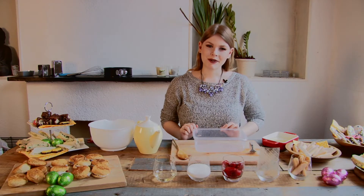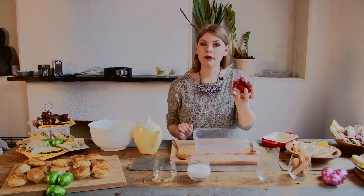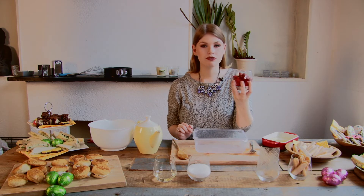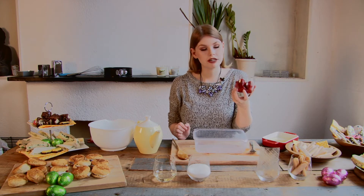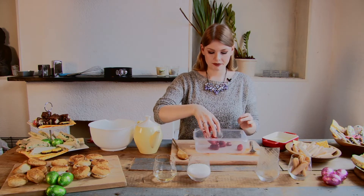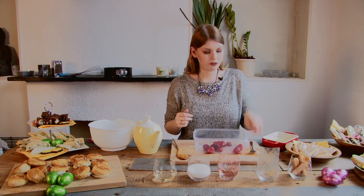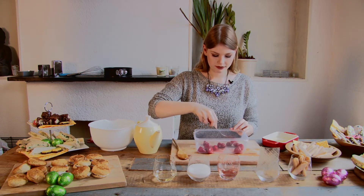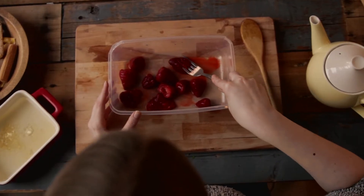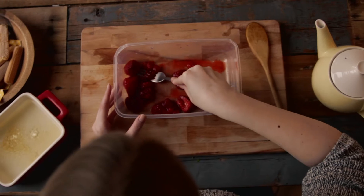The next thing we are going to do is take about 300 grams of strawberries. I have frozen strawberries here which are already thawed, but you can also use fresh ones. Pour them into a cup or mixing bowl, then take a fork and mash them. Really make sure you mash them very, very well because we are going to mix them in later.